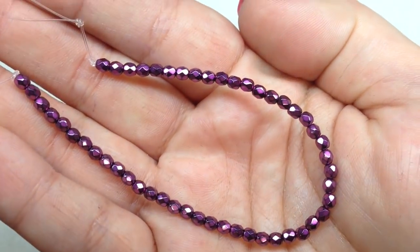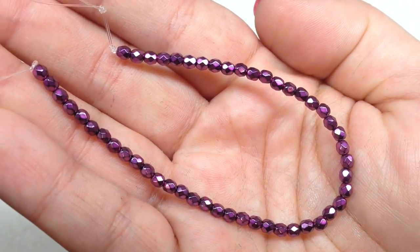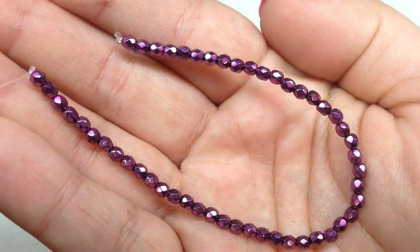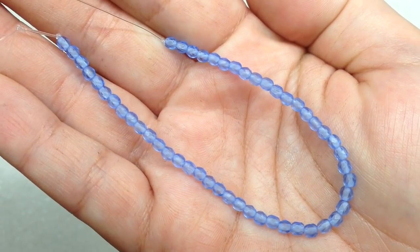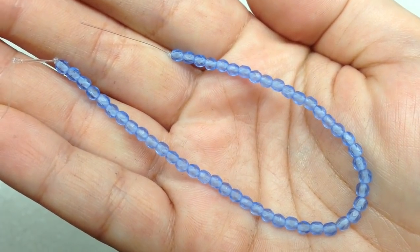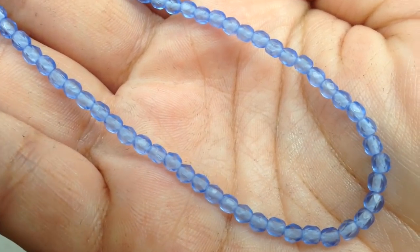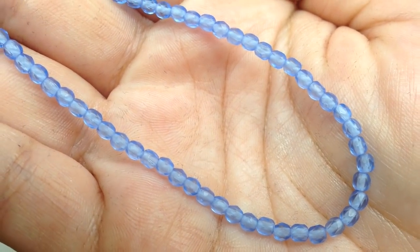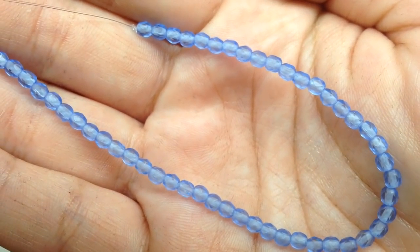The first strand is called metallic magenta. I'm all about getting the metallics — I love adding these to my collection. They look great especially when combined with other finishes like mattes and regular fire polish. It's got a beautiful metallic shine. The next one is called matte medium sapphire — a nice medium blue, more on the lighter end of the spectrum with a frosted matte look as opposed to a glossy sparkly look.